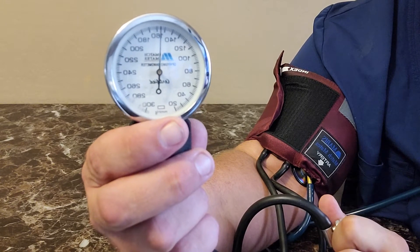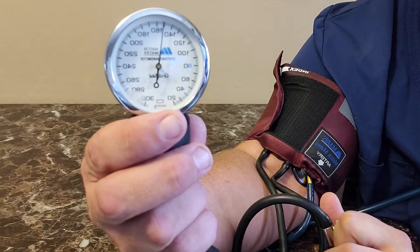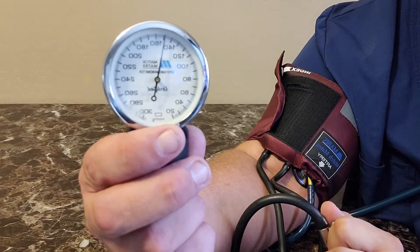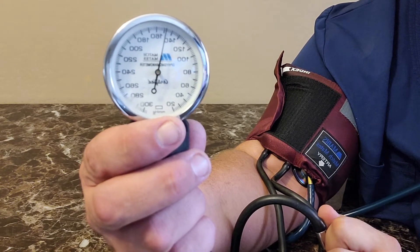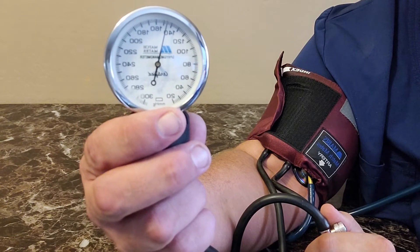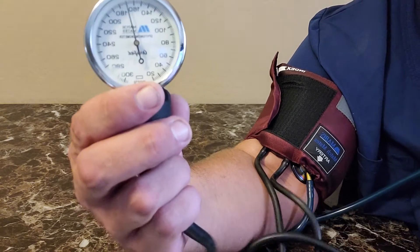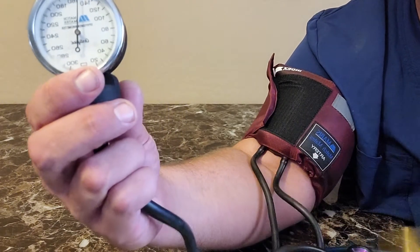You'll notice on the sphygmomanometer you can see a little bit of movement back and forth, almost like a pulsation. This is not how you determine what a blood pressure is. To determine your blood pressure, you want to actually listen for the sound when that heartbeat resumes. I can give you an auditory explanation of this, but you're going to be practicing with your stethoscope.